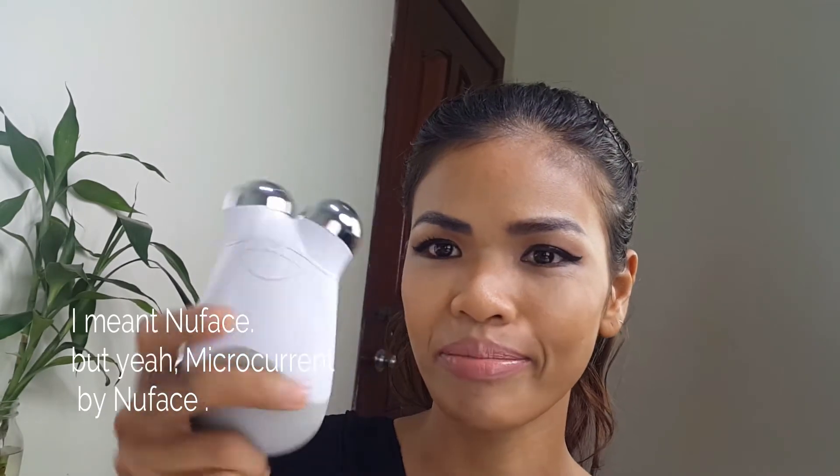I'm using this Neutrogena device to lift — not only your eyelids, but overall your face, like your cheeks and areas that are sagging. What it does is help with the muscle — like when you exercise your body and you're gaining muscle, the more you exercise the more it builds up. It's the same concept, and it's called microcurrent. I bought this one about three to four months ago.